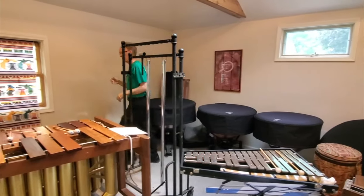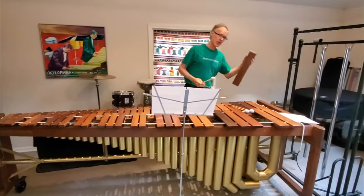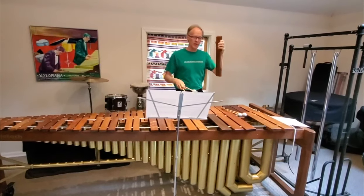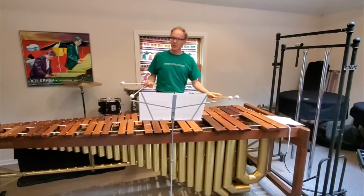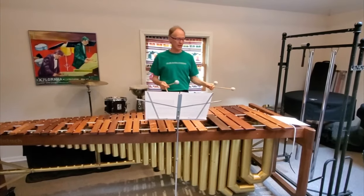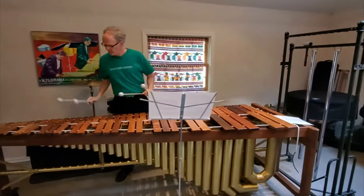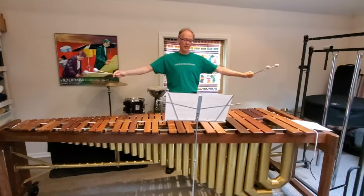Now back to my favorite instrument, the marimba. Like I showed you before, these are made out of beautiful rosewood with brass resonators underneath. This instrument has the largest range of all the keyboard percussion instruments. This is five octaves and about nine feet wide.